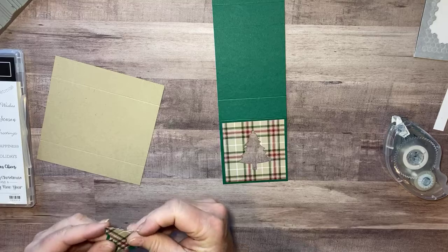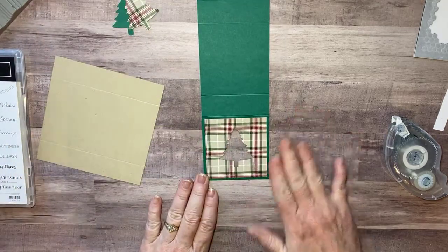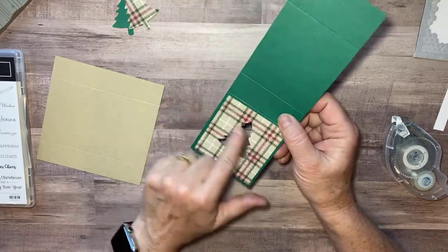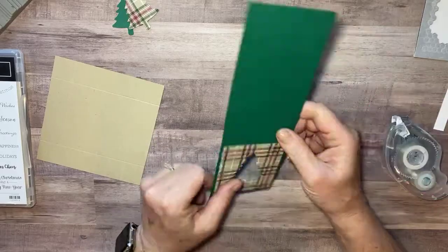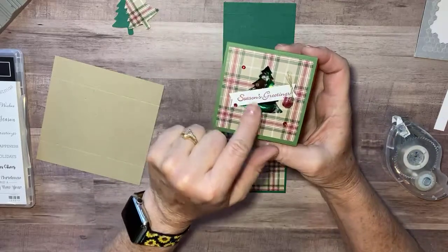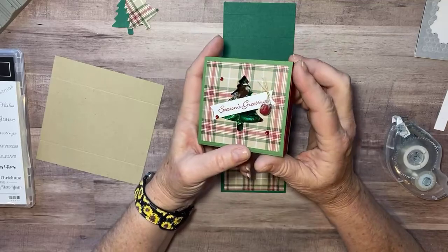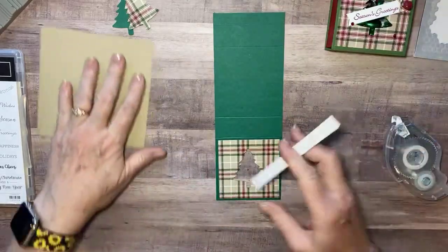I'm going to go ahead and decorate the front of my box before I go on, because to me it's easier to work on a flat surface. If you want to get fancy you could put a piece of window sheet on the back, but since I'm going to put this little banner on it, the candy doesn't fall out of the box so I'm not going to worry about the window sheet. This way they can just see right through that little opening when I give them my gift.